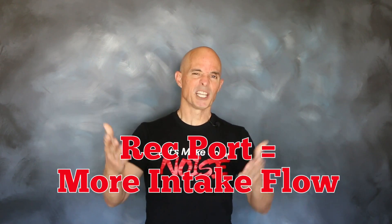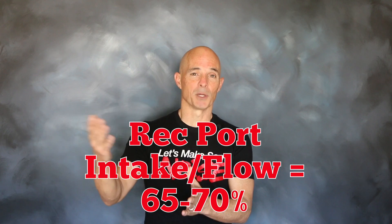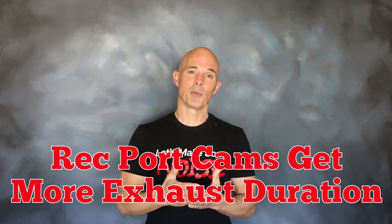On the rec port application, you have a ton more intake flow — as much as 315 CFM. You've got about the same exhaust flow, so now the exhaust flows 65 or 70 percent of what the intake flows, and that requires revised cam timing. Typically what the cam guys do is increase exhaust duration to help get that exhaust out on a rec port application.